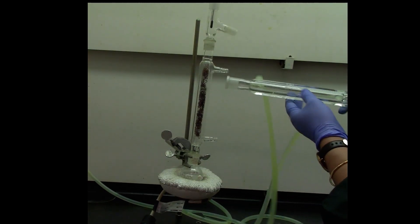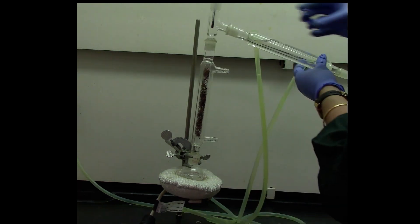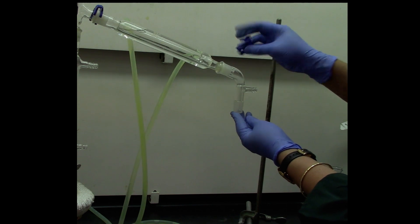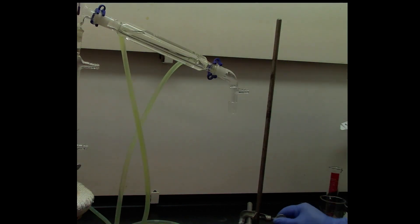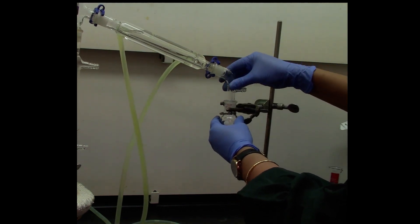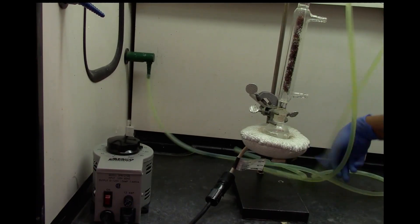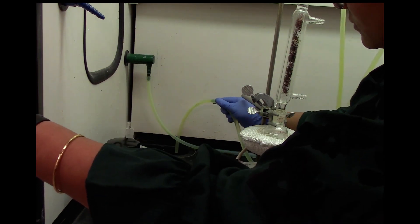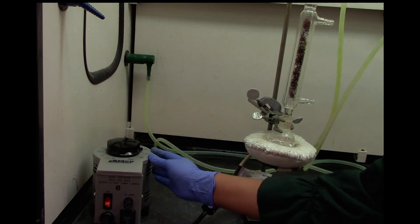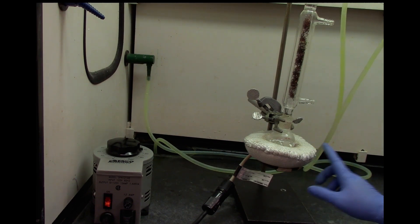Now we are going to connect a condenser with the water connection right here. Make sure to use a keg clamp. At the end, another keg clamp holding the vacuum adapter. Now we are going to put the collection flask at the end of the vacuum adapter. Make sure to turn on the water, then turn on the variac. Put the variac between 70–80% and wait for the mixture to start boiling and distilling.